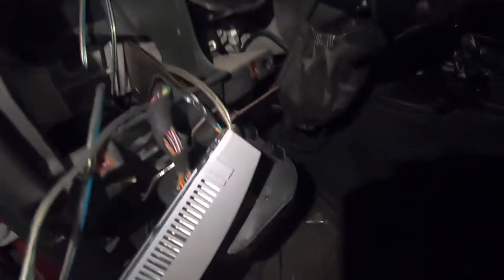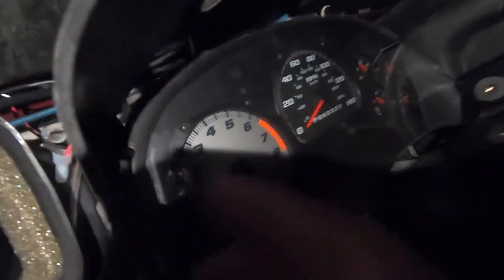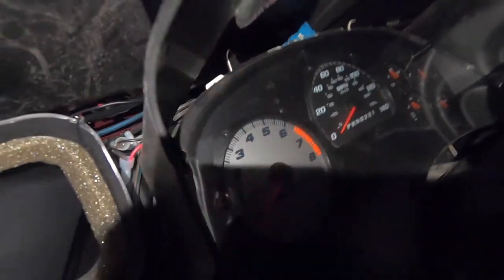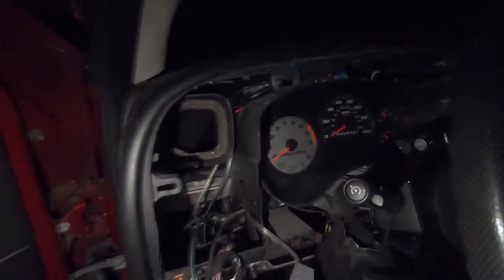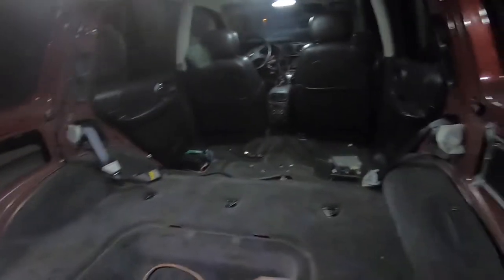I thought it wasn't going to get any worse and then there's still some more stuff going on behind there. I'm going to have to pull this cluster out, and then this was screwed onto this plastic piece right here with a self-tapping screw.